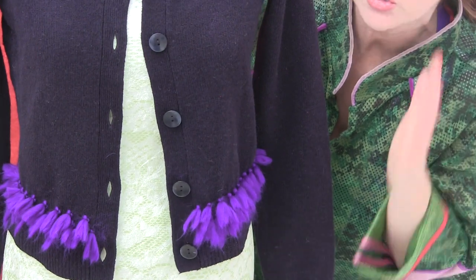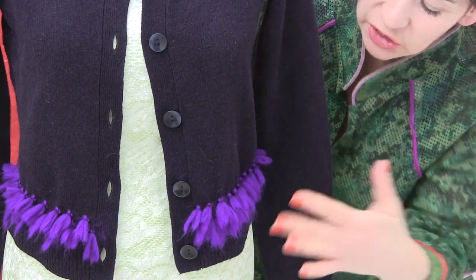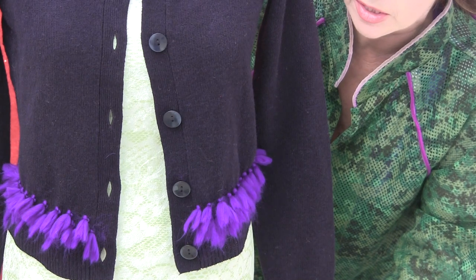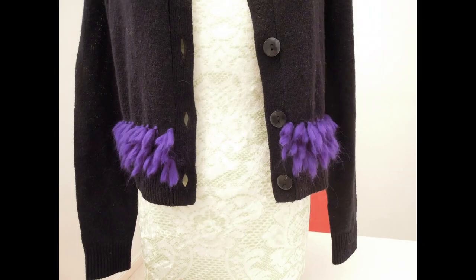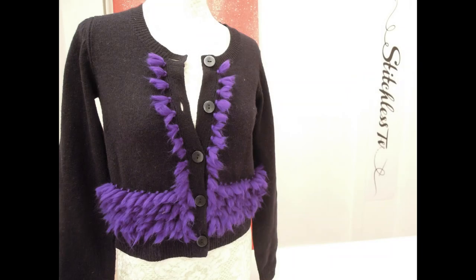This is after about 25 minutes — I've managed to do two rows, but I'm going to still keep going. And this is after about an hour. I think I've done about four rows.